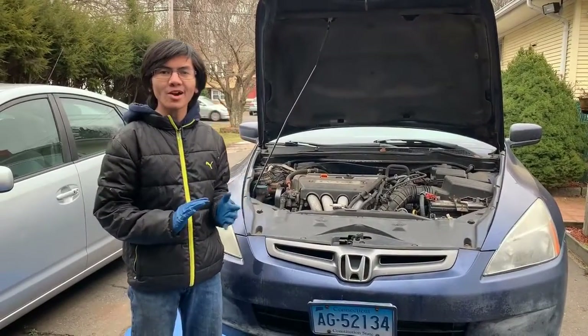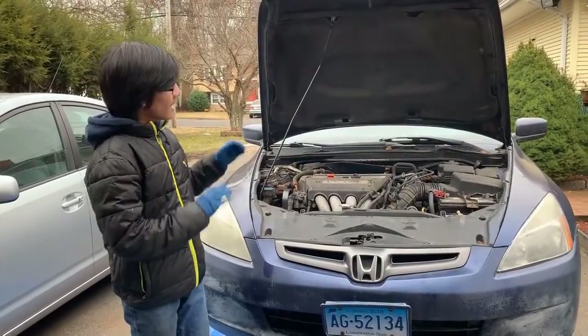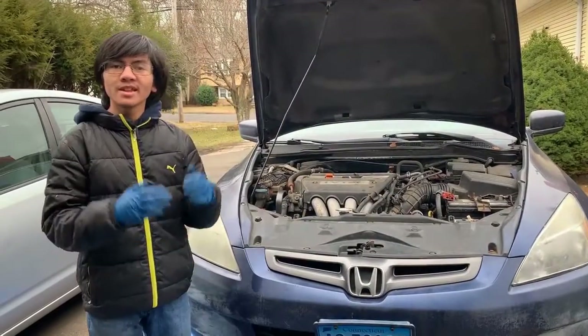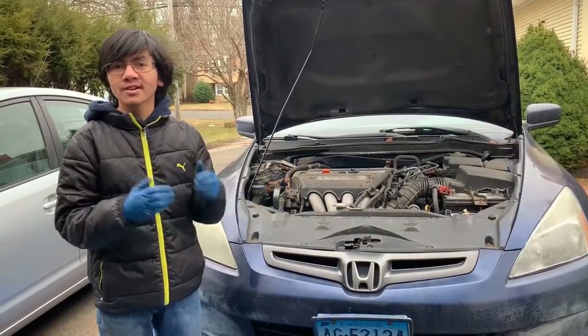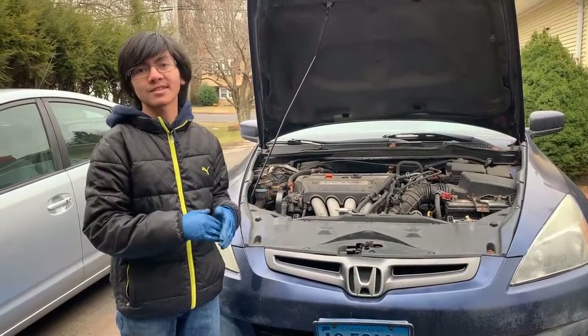Hi, I'm Ayman and welcome back to one of my auto repair videos. In this video I'm going to show you how to drain and refill your Honda Accord 2003-2007 automatic transmission fluid. The process in this video is for the 2003-2007 Honda Accord, but it should be the same for pretty much any Honda car, at least of the same generation.